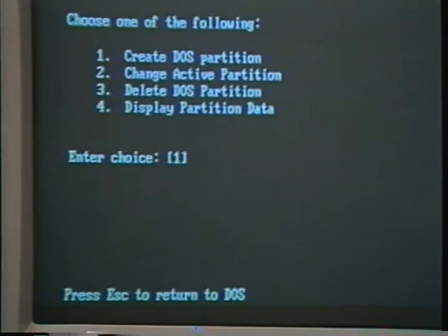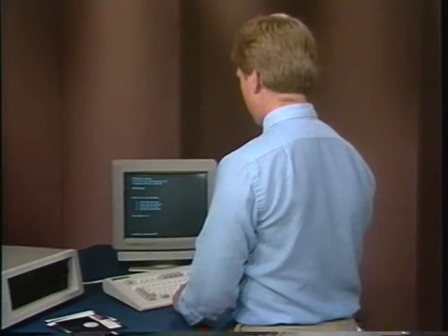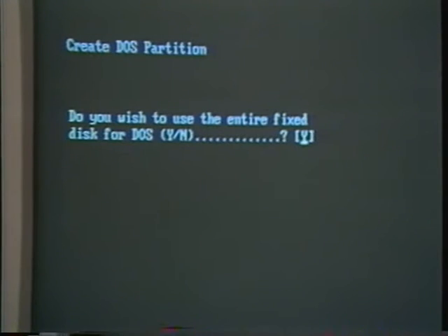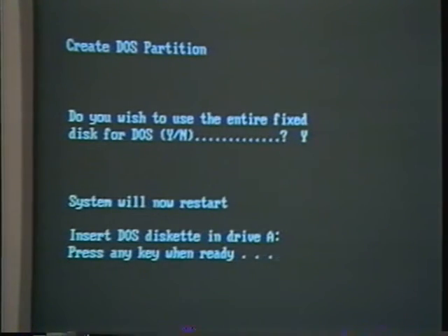The PC then prompts you for more information. The program asks you to choose one of four options. Since this is a brand new disk drive, choose option 1 to create the DOS partition and press return. You'll be asked if you want to use the entire fixed disk for DOS. Answer Y and return. The program then asks you to insert a DOS diskette into the A drive. Press return. Your PC should then reboot and when it does, the partition will be all set up.